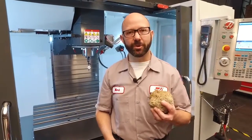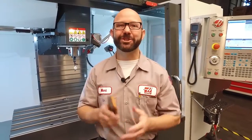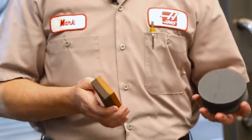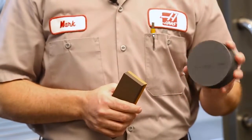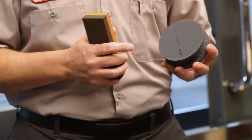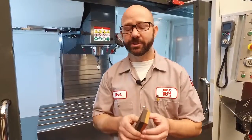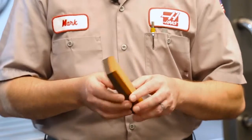Our next step is to stone our table and our vise. We've got a few choices. In my toolbox I usually carry a four-inch round combination stone — this one is silicon carbide. It's a little aggressive, so if you do have a silicon carbide stone, be sure to use the fine side and not the rough. A good all-around stone that a lot of shops use is an oil-filled aluminum oxide stone — a combination stone with a rough side and a fine side. We're just checking for burrs, so we'll use the fine side.